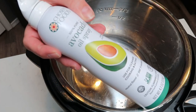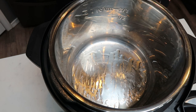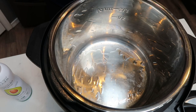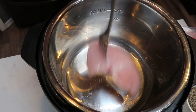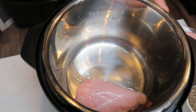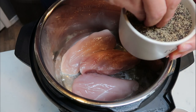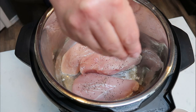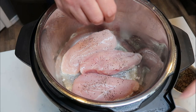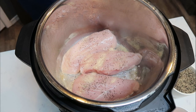I've got my Instant Pot here. I'm going to go ahead and spray the bottom with some nonstick cooking spray, set it on sauté, and that's going to get it nice and hot. Once it's warmed up, we'll pop our chicken in with some seasoning for about four to five minutes. We are warm, so we're going to go ahead and pop in our chicken breasts and season them with some salt, pepper, and garlic powder. There are three pretty good-size chicken breasts here from Costco. We'll let them cook a couple of minutes, then flip and season the other side.